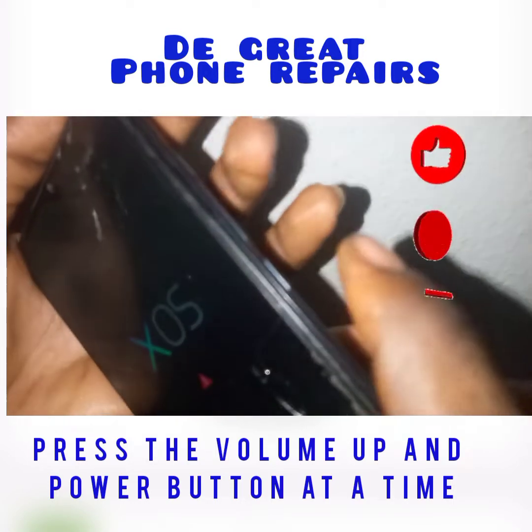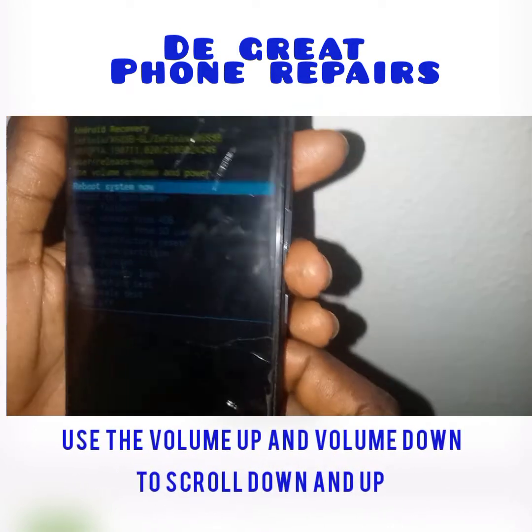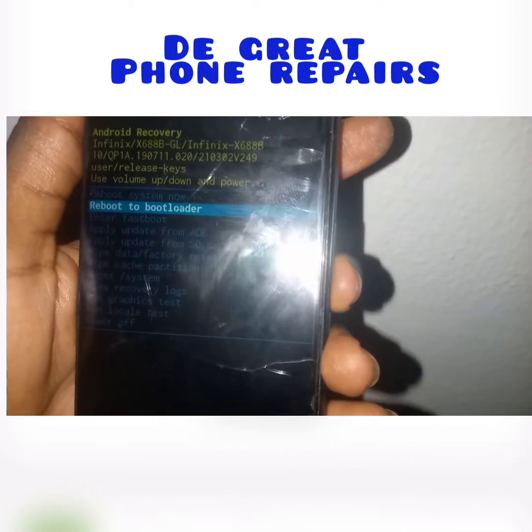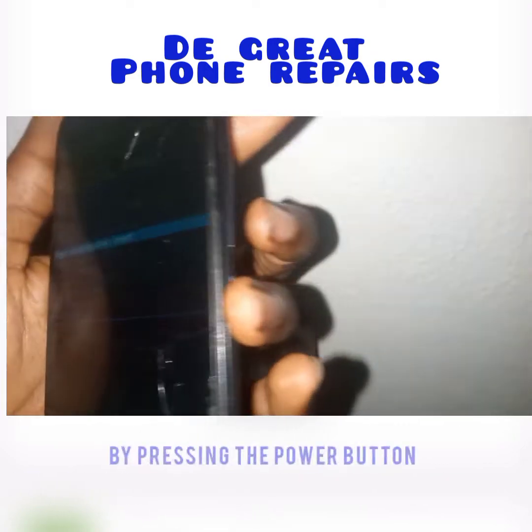Now hold the power and volume buttons at the same time. Then use your power and volume buttons to scroll up and down through the menu and select 'Wipe Data / Factory Reset'.